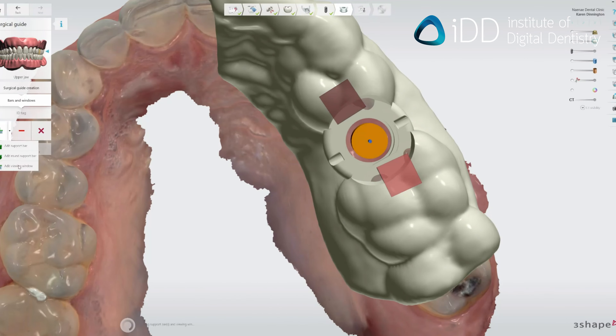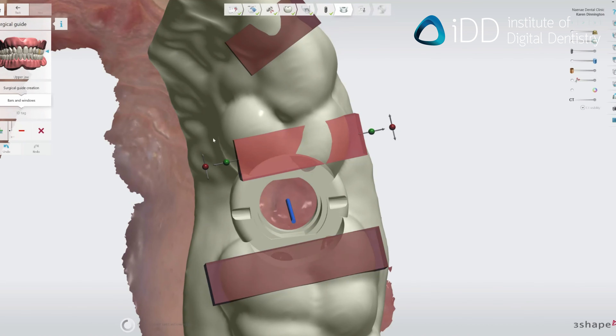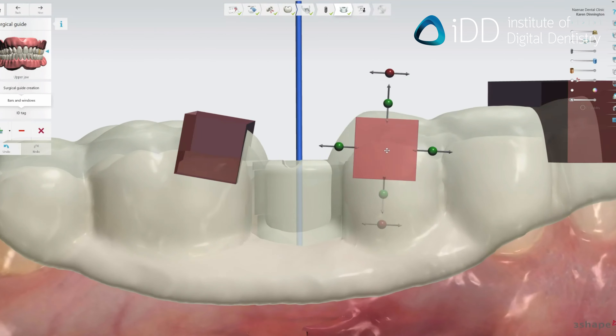All the channels, holes, space for sleeves, etc. are all incorporated automatically based on the digital implant library you have chosen. You can also add windows and bars easily.